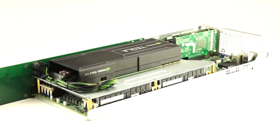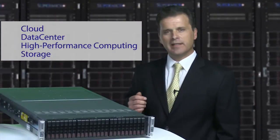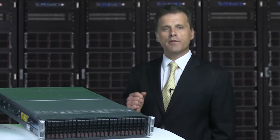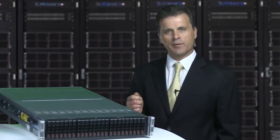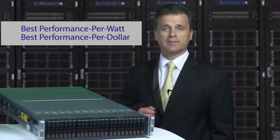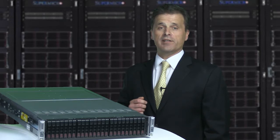The TwinPro family, with its industry-leading features and resource-sharing architecture, is ideal for cloud, data center, HPC, and storage applications. The TwinPro family delivers the best performance per watt and the best performance per dollar. Supermicro TwinPro saves energy, which saves you money, and preserves the Earth's resources.